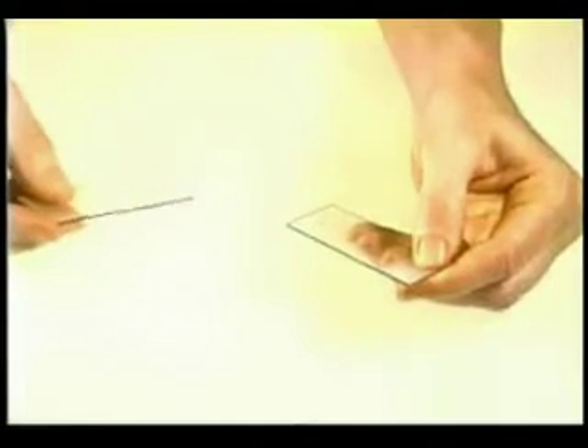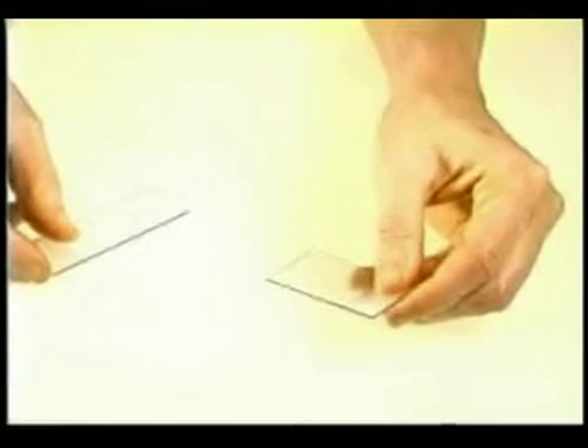throughout the smearing, and the pressure should be light — just enough to spread the cells. The finished smear should have an oval configuration with even thickness, and virtually all the material will end up on the bottom slide.